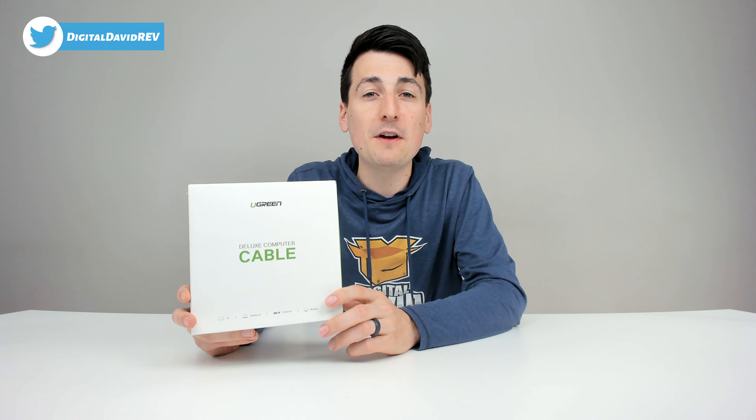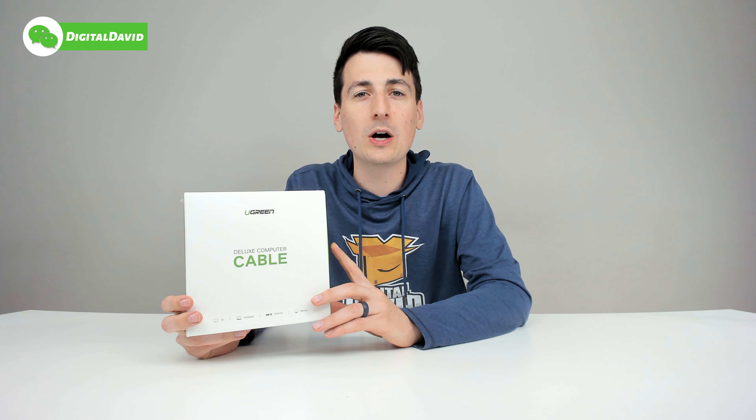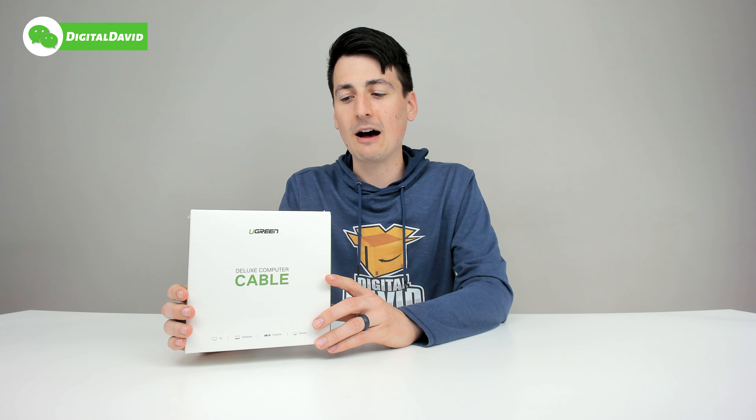I also reviewed the Ugreen 15 foot USB 3.0 extension cable on my channel as well, so be sure to go ahead and check out that video.